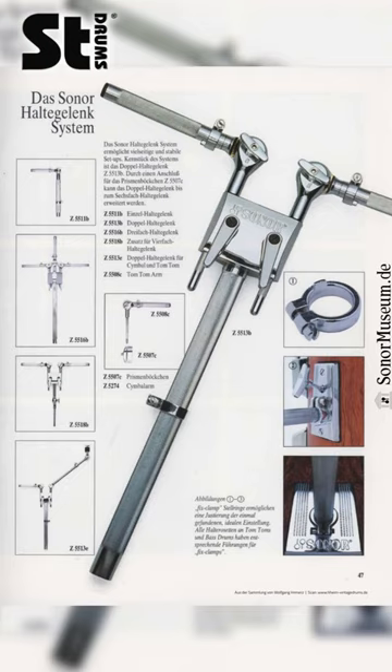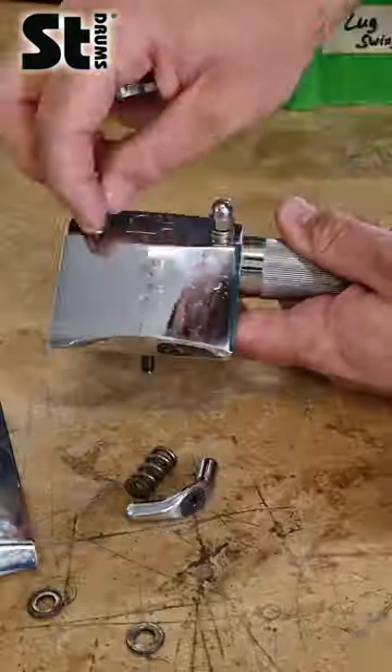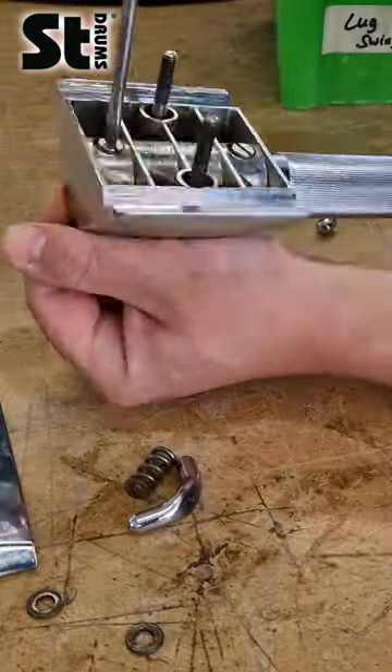The Signature Series had these nice lever screws on the double tom holders. You can adjust them even if there is very little space. And then there is a place on the back where you can put a bracket.